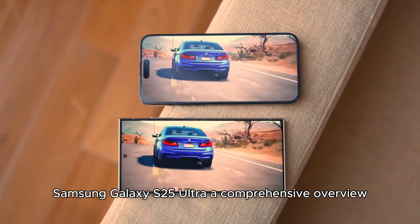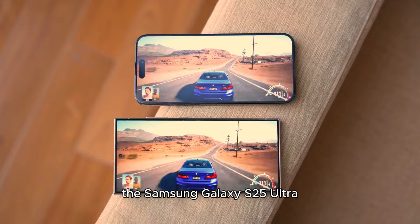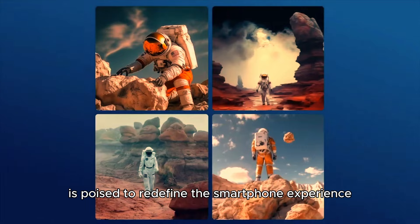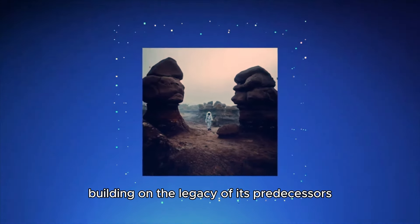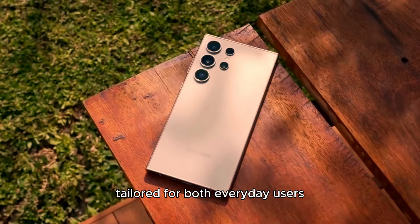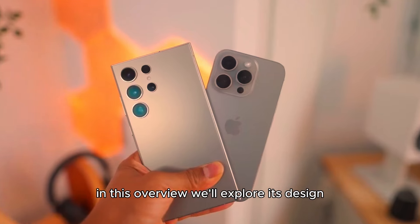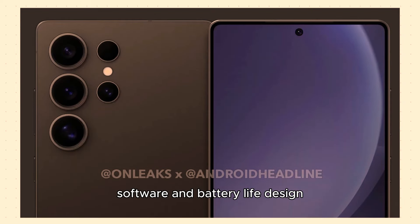Samsung Galaxy S25 Ultra — a comprehensive overview. The Samsung Galaxy S25 Ultra, the latest flagship from Samsung, is poised to redefine the smartphone experience with its innovative technology and stunning design. Building on the legacy of its predecessors, this device showcases cutting-edge features tailored for both everyday users and tech enthusiasts alike. In this overview, we'll explore its design, display, performance, camera capabilities, software, and battery life.